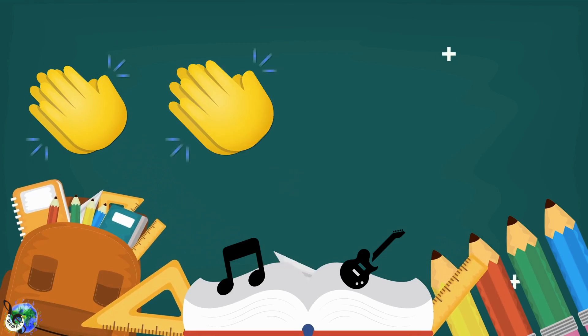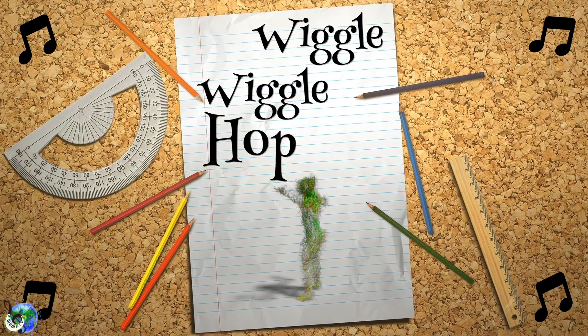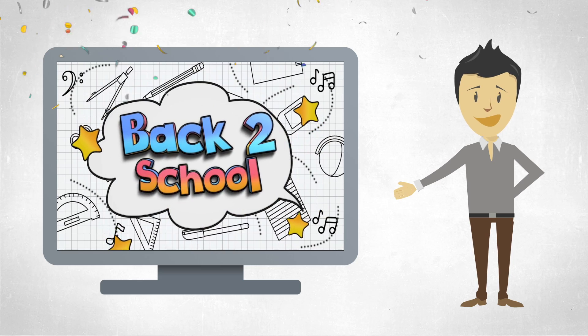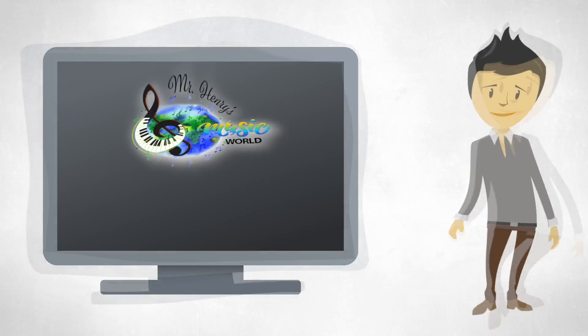Get up from your seat. Clap along with the beat. Stomp, pat, looking cool. Hey, let's go, we're back to school! Wiggle, wiggle, hop, hop. Dance around and do not stop. Music making you must do, cause hey, it's back to school! If you liked this video, please give it a thumbs up and make sure to subscribe to receive updates on new videos.